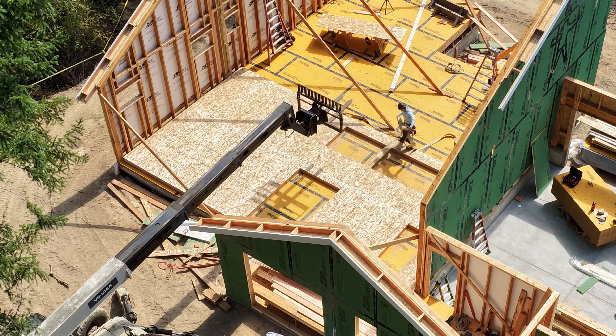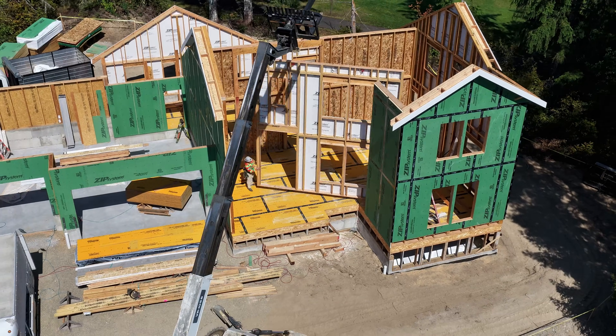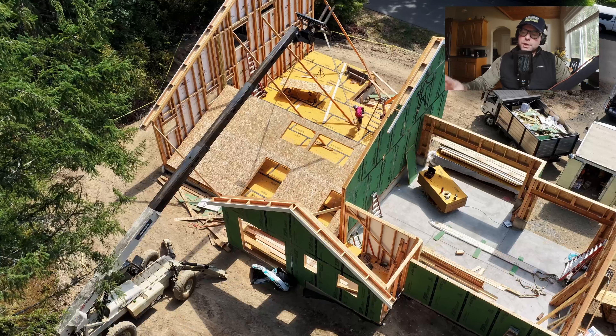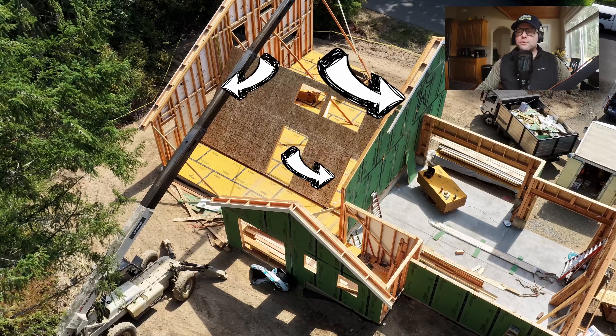In this video, I'll show you why this house ends up stronger than most, and it has nothing to do with us being better carpenters. It's all about how the walls are designed and built. What I want you to focus on as we go through this section is the fact that both of those gable walls and this wall are all balloon framed and fully sheathed.